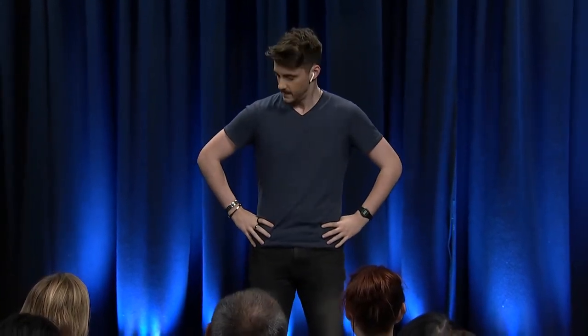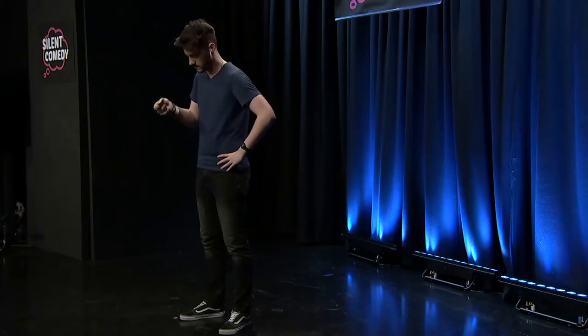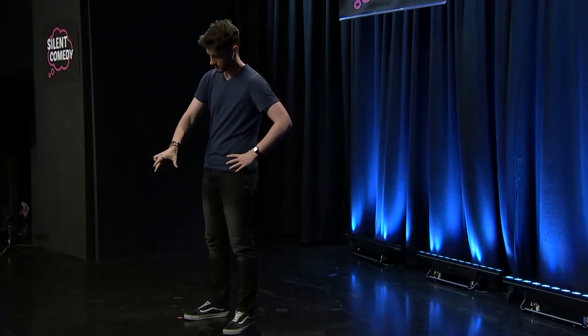Welcome back. Today we're going to be making a beautiful egg breakfast. Grab your pan, put it on a medium heat. Now we're going to give it a good glug of olive oil. Remember, don't use too much.